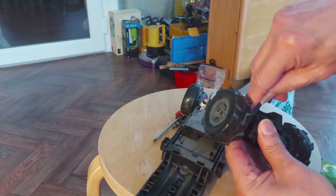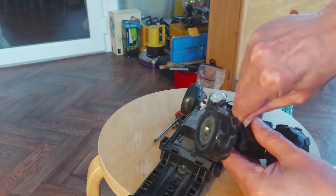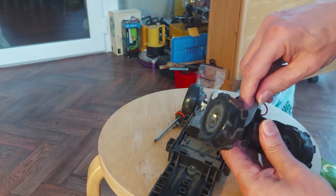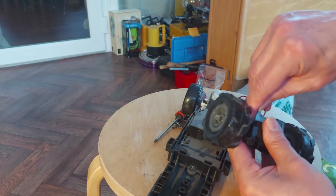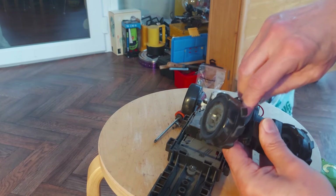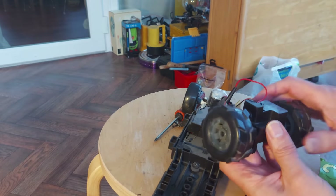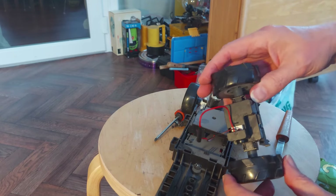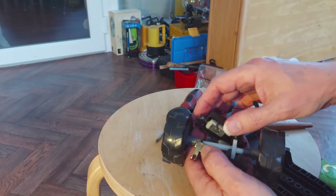That really does not want to come out. I'm going to stop filming and use a bit of excess force. Right, I've got it.